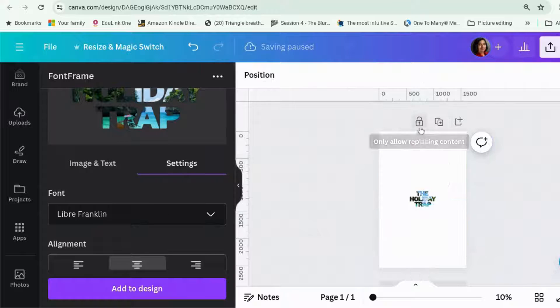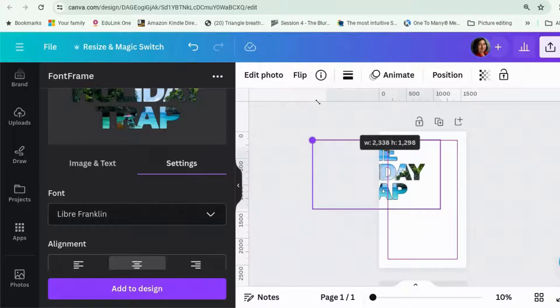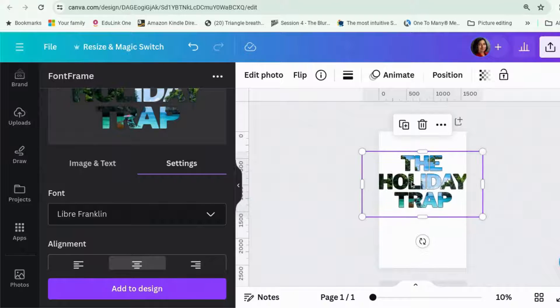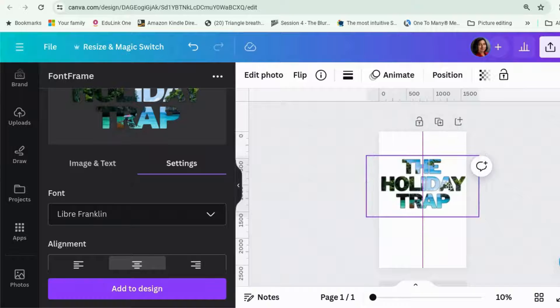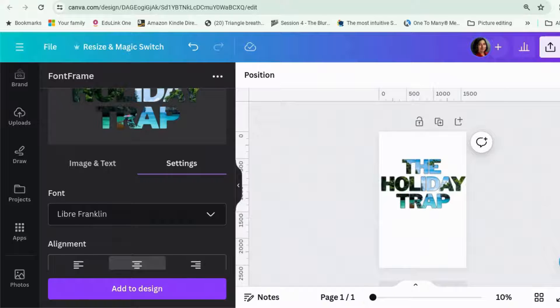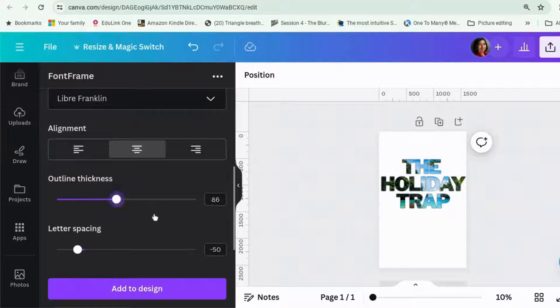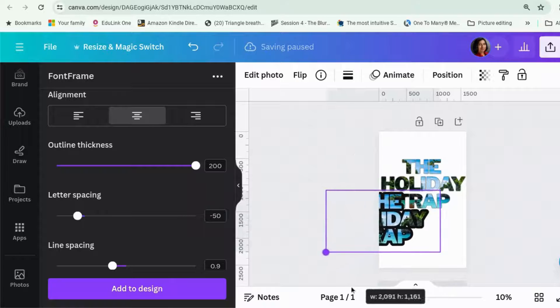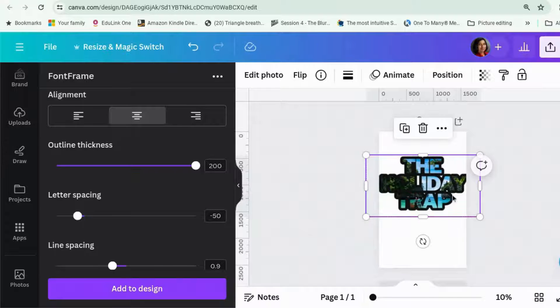Let's get rid of this picture. There we go — The Holiday Trap with the picture behind. Now there are other funky things you can do with this. For example, if you wanted to have a nice big outline around it, keep everything the same and add to design. You get this, which is about the same size. And now because this is acting as a photo, you can go to Edit Photo and then you can do whatever you want.